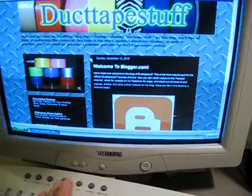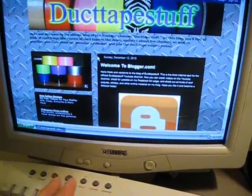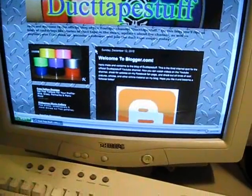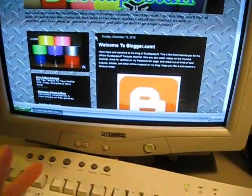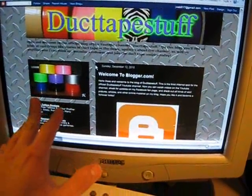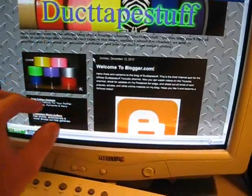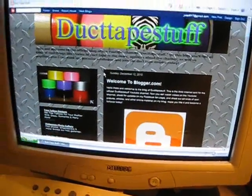This is the new DuckTapestuff blog on Blogger.com. Basically I now have three things on the internet that have DuckTapestuff: I have the YouTube channel, which you're watching right now, I have the Facebook fan page, and now I have a blog on Blogger.com. It's got my banner on the top here, just like I have on my YouTube page, as well as a few other images and stuff like that.